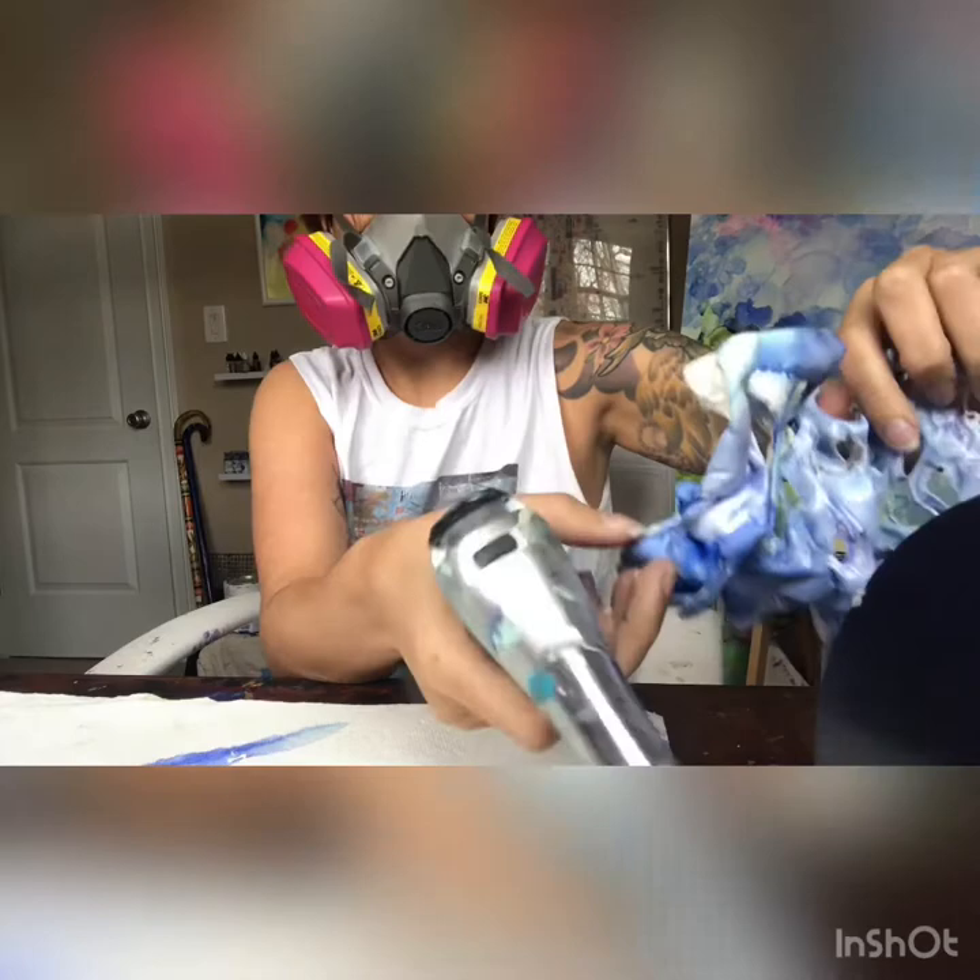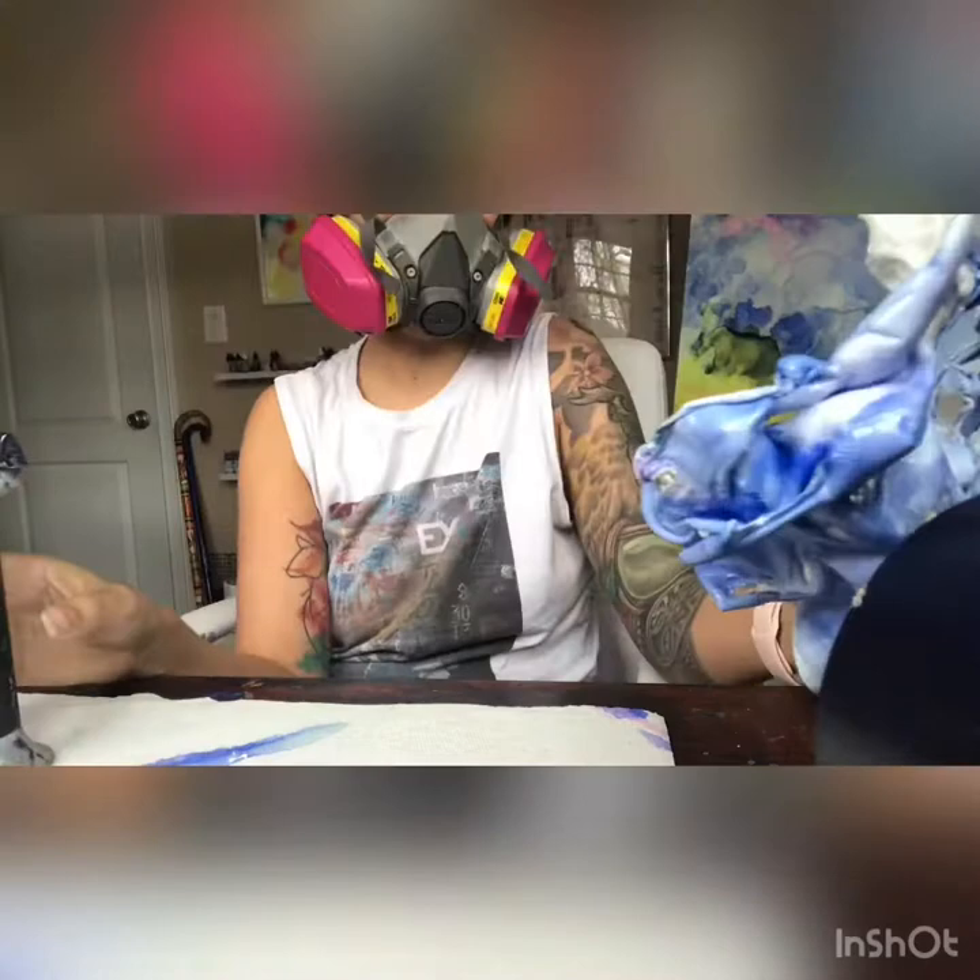You'll notice I'm burning the edges — I do that on some of my pieces just to help finish the edges so they're not just straight from the Yupo paper. It gives the pieces themselves more interest and more depth.